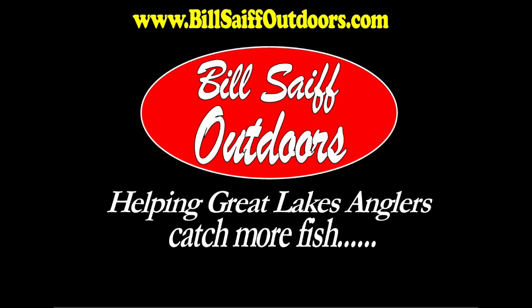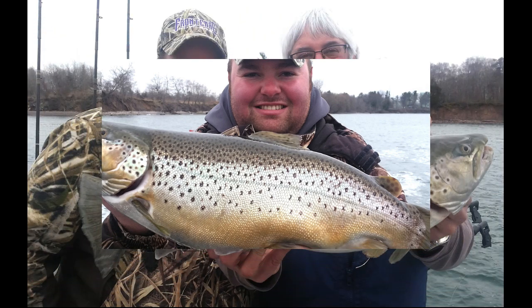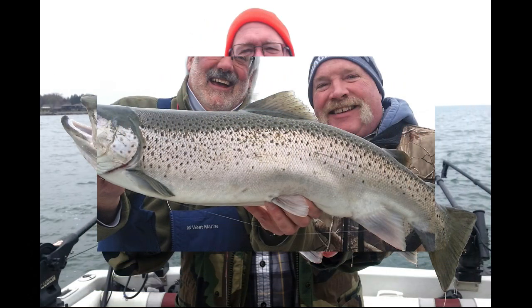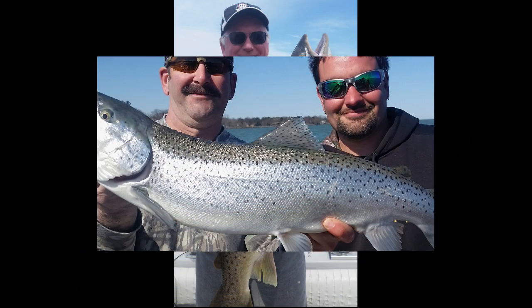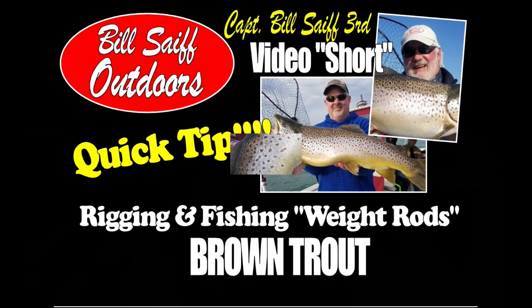Hi everybody, Captain Bill Safe III. It's time for a quick tip on weight rods and how to fish them for brown trout. Each and every year I get questions about why weight rods are so dynamic and how we set them up to be successful on browns. This is our first installment of the Bill Safe Outdoors video short quick tip — this one's on weight rods for brown trout. Enjoy.